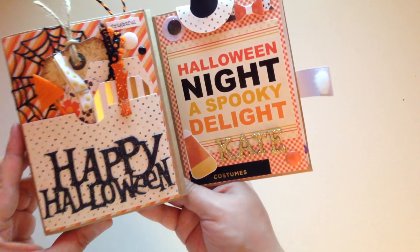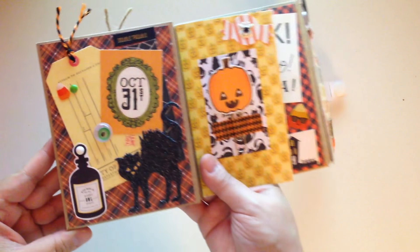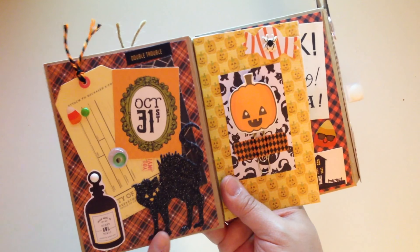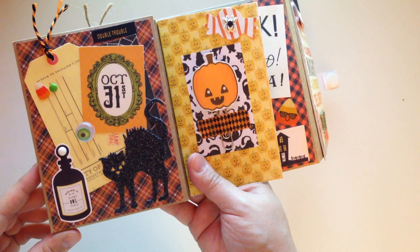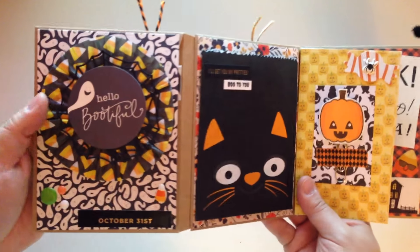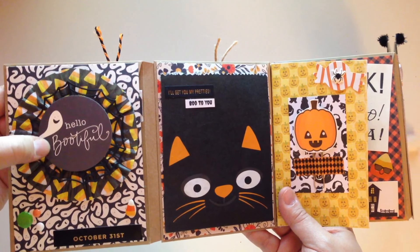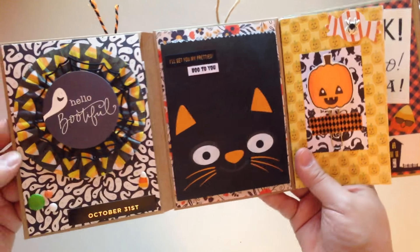I'm trying to stay down here since the lighting gets a little off when I raise it too high. The next page has a bunch of layering — it says 'Double Trouble.' There's a little cat, one of those little eyeballs, and a little poison bottle. There's also a toe tag. On this side I did a little rosette style with a little web, a little cupcake liner, and it says 'Hello Beautiful,' some enamel dots, and 'October 31st.' I think it turned out pretty good.